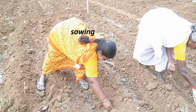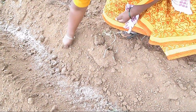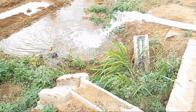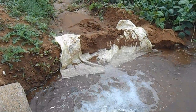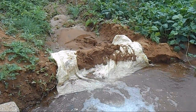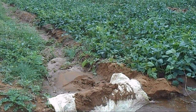Sowing. The seeds are sown at 2 cm depth with a plant-to-plant spacing of 20 cm and 45 cm between rows. Irrigation. Cowpea crop needs regular and sufficient irrigation. Water is applied immediately after sowing, followed by life irrigation on the third day. Then irrigation is done whenever the field becomes dry. Irrigation during flowering, pod formation, and seed development is a must.